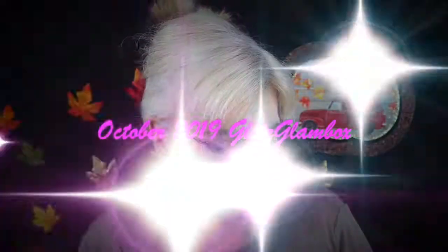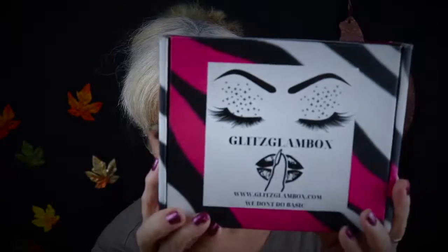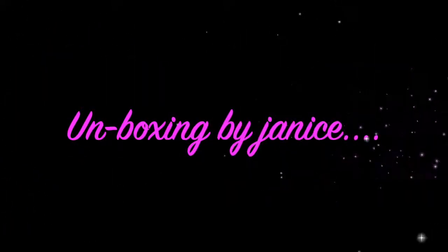Hi everyone, this is Janice, welcome to my channel. Today I'm going to unbox my Glitz Glam Box. This is a fairly new subscription for me — it's a beauty subscription, my second month, and so far I'm really enjoying it. So if you want to see what I got in this month's box, October 2019, just keep on watching.